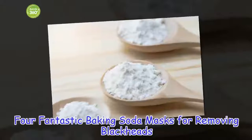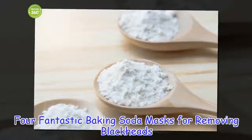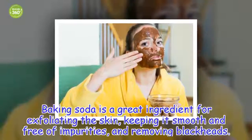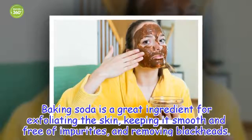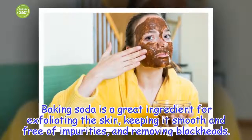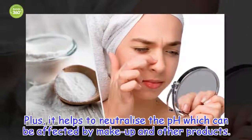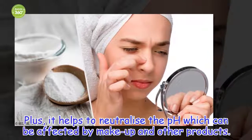Four fantastic baking soda masks for removing blackheads. Baking soda is a great ingredient for exfoliating the skin, keeping it smooth and free of impurities, and removing blackheads. Plus, it helps to neutralize the pH which can be affected by makeup and other products.